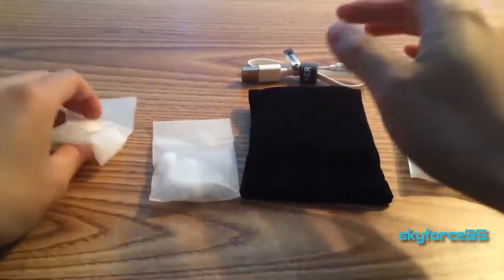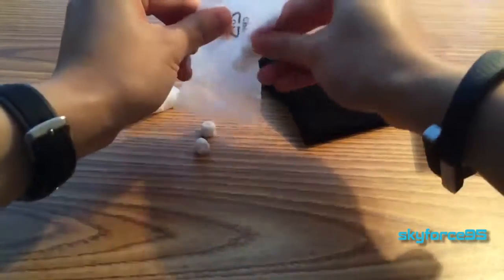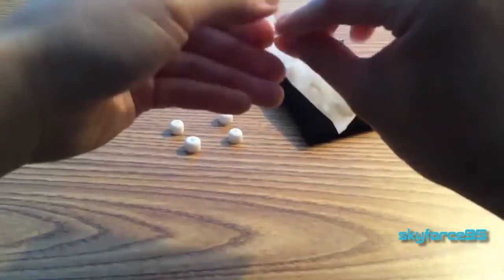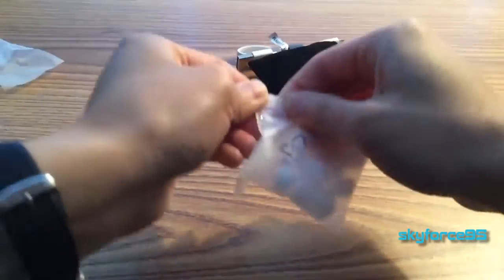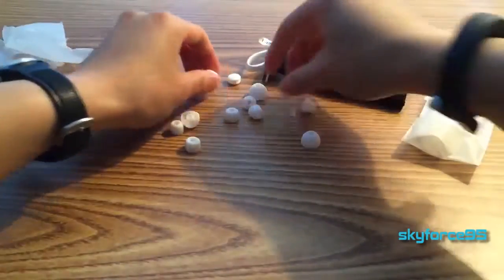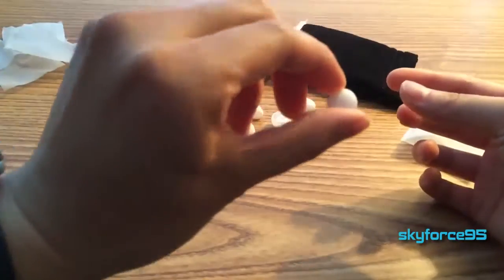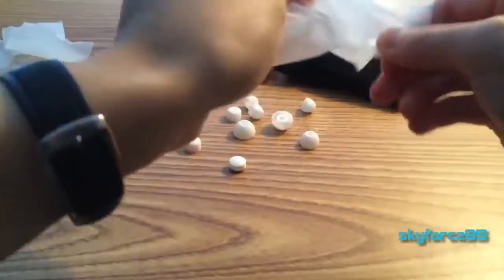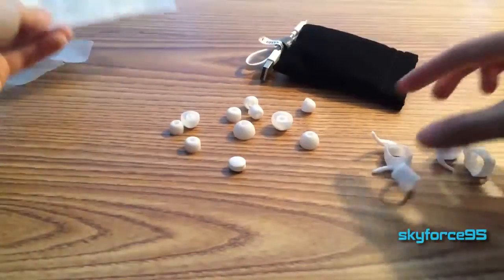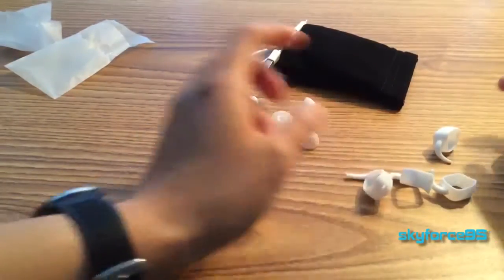Now to take everything out of their respective bags. Let's start with the earbuds. So these are the smaller sizes, I would assume. And then here are the larger sizes. It comes with a cable management here. And it looks like you have two different kinds of ear hooks — very interesting shapes.